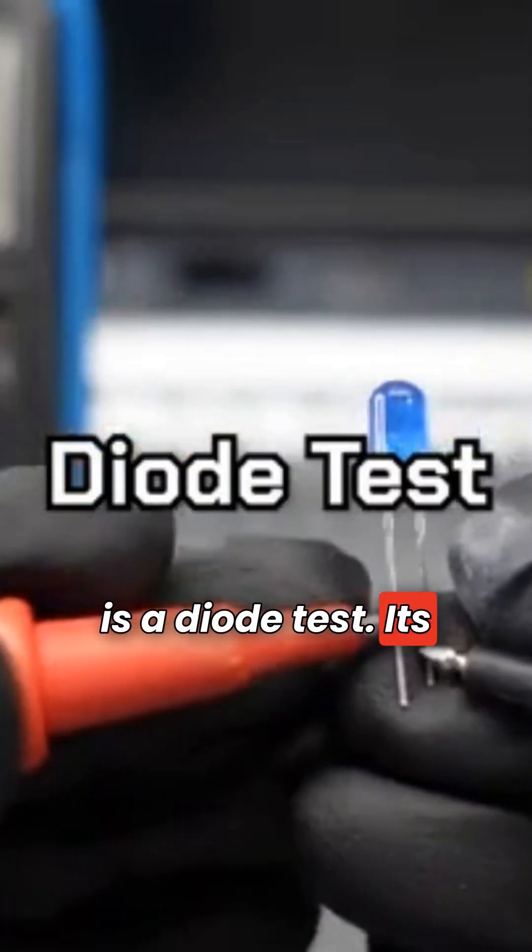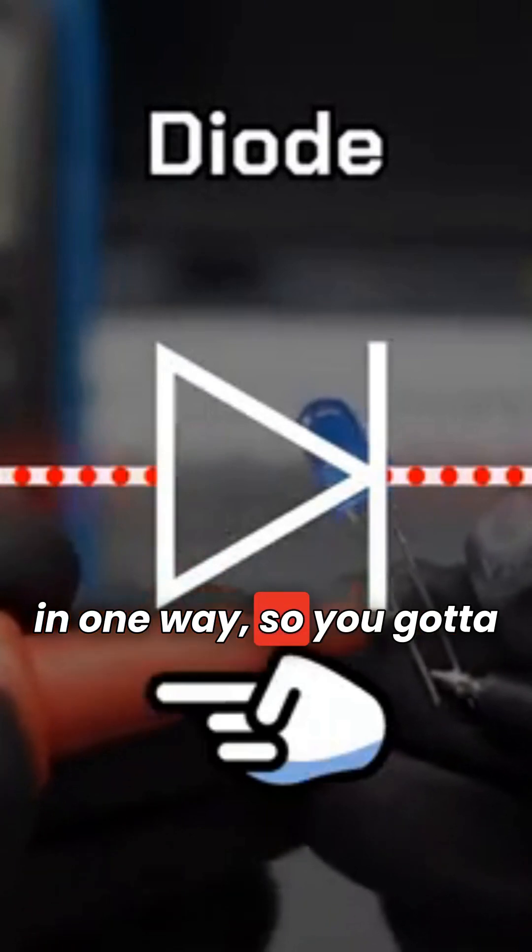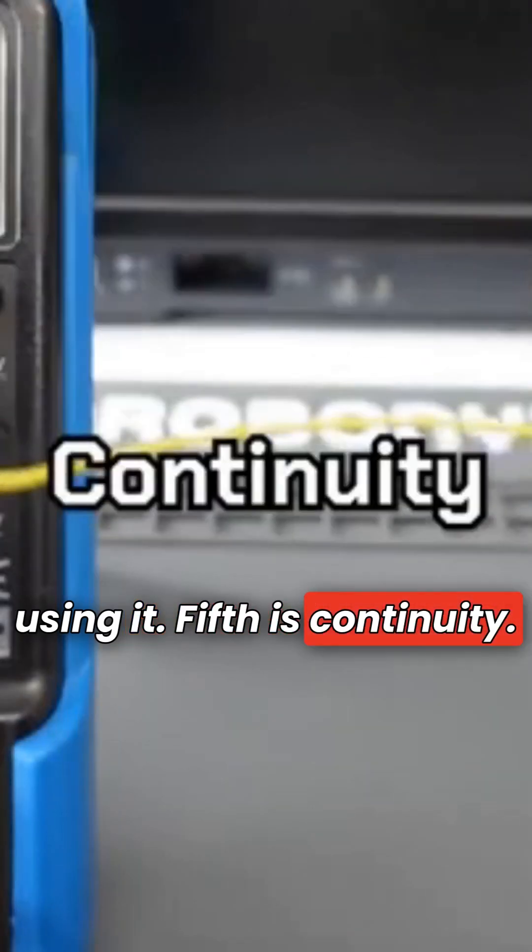Fourth is a diode test. It's used to test the polarity of a diode. A diode is a component that only allows current to flow in one way, so you've got to know the polarity when using it. Fifth is continuity.